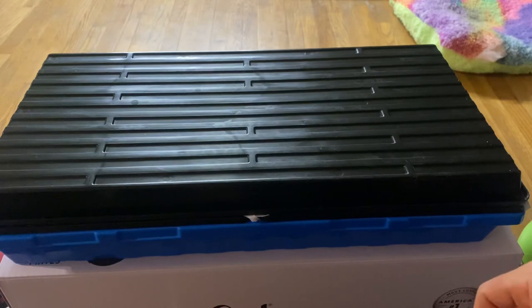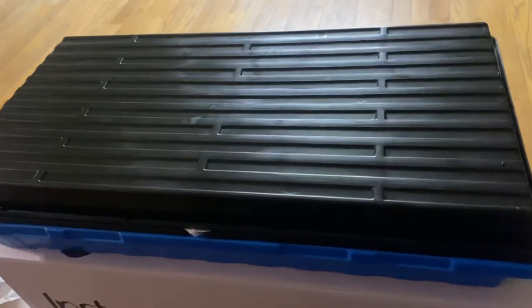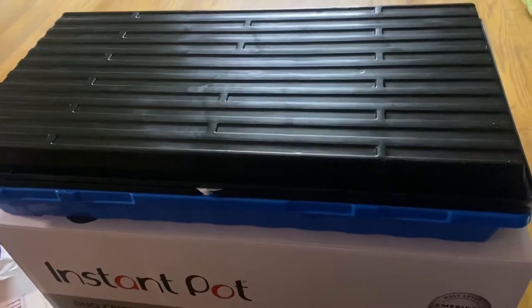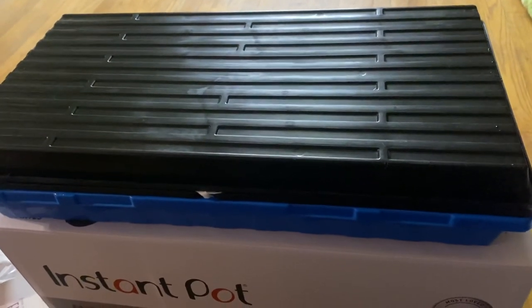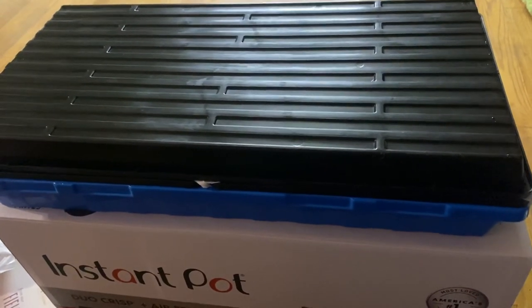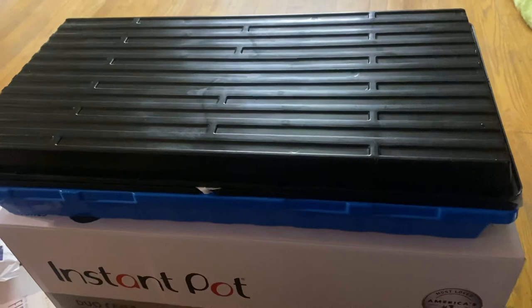These microgreens have saved my life — they really have. What I love about it is it's nothing but God's seed and water. Now, maybe mine aren't the biggest microgreens, but that's the trouble with big agriculture — it's all about yield. We need to get that out of our heads; it's not about the biggest plant, because if it has no nutrition, what's the use?